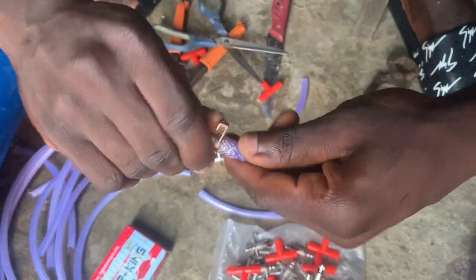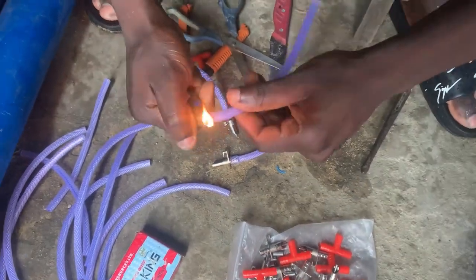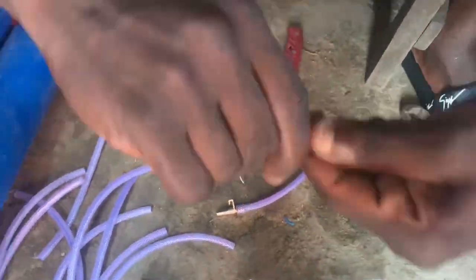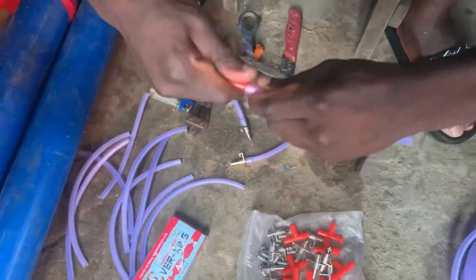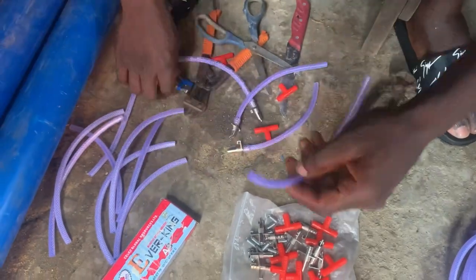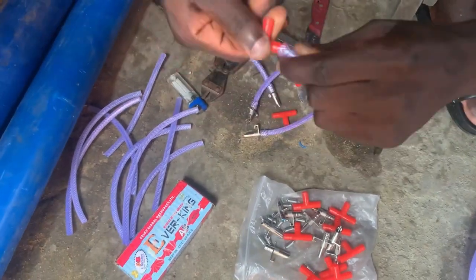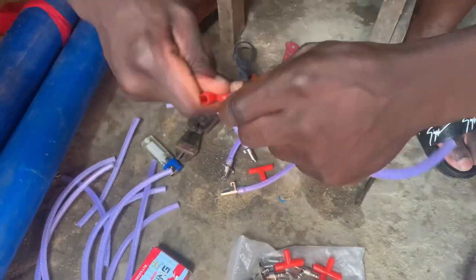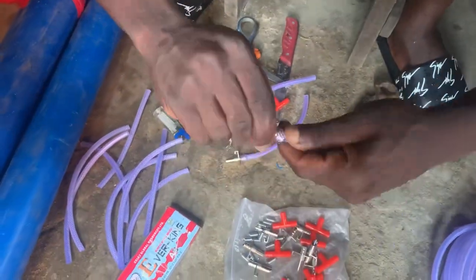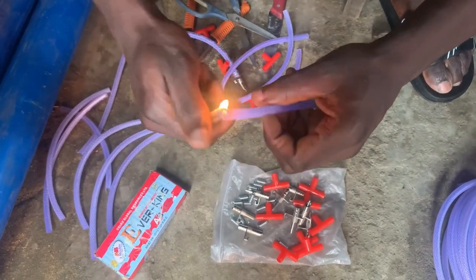Just watch how I constructed this nipple drinker and you'll learn how to construct it. I also sell this nipple drinker — I'll put my phone number in between this video, so those of you that need it can contact me. So here, what I'm trying to do is create a hole where our nipples are going to settle. This short pipe you cut is the extension where the nipple and the socket will meet, so that you can circulate water to the next cage. I'm using this red socket to create the hole, then I'm going to put in my nipple after creating each hole.